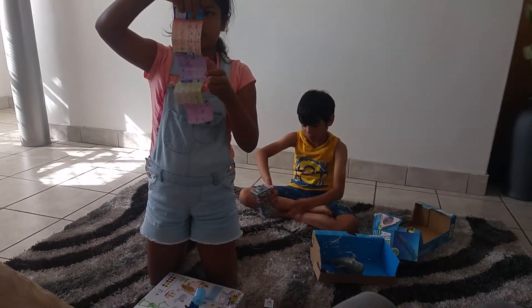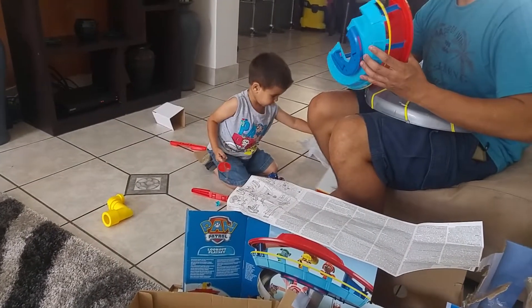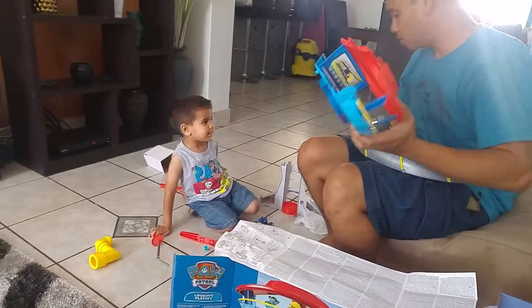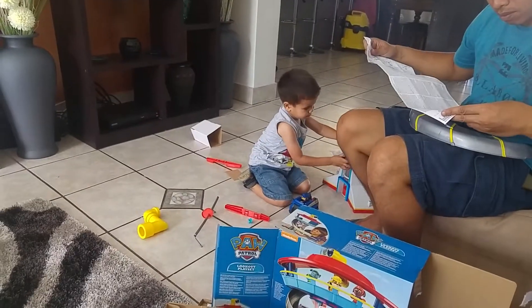I took this one out and then you want to put that there and then the shark there. Let's just get rid of this. Fast forward. Fast forward.